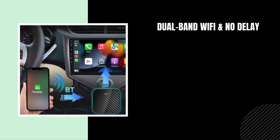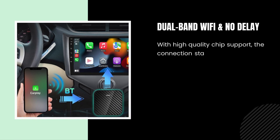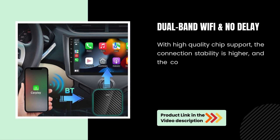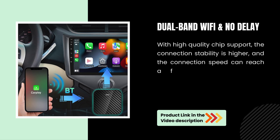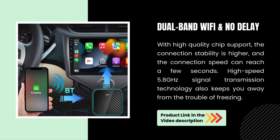Dual-band Wi-Fi and no delay. With high-quality chip support, the connection stability is higher and the connection speed can reach a few seconds. High-speed 5.8 GHz signal transmission technology also keeps you away from the trouble of freezing.